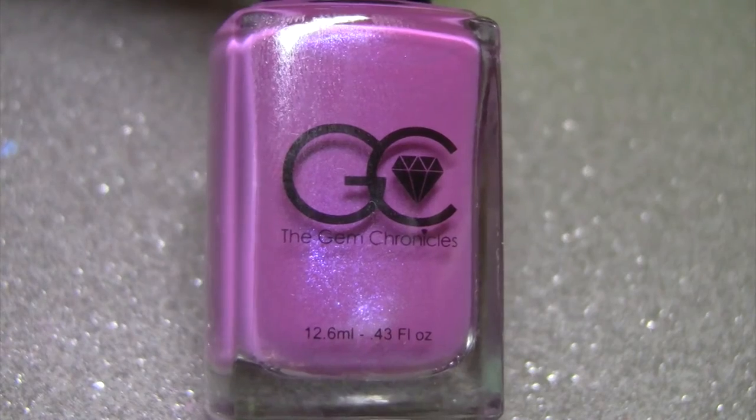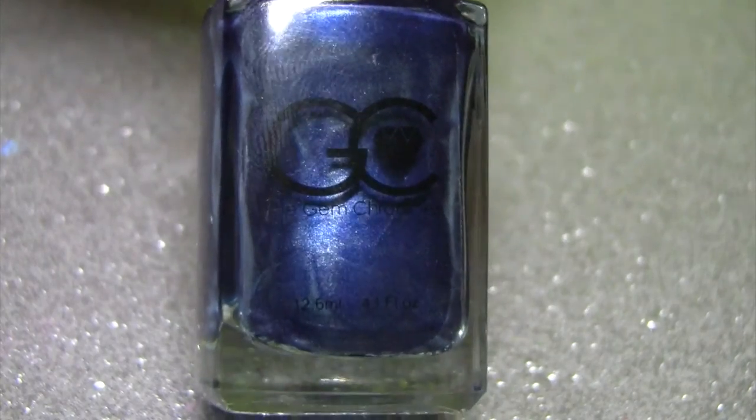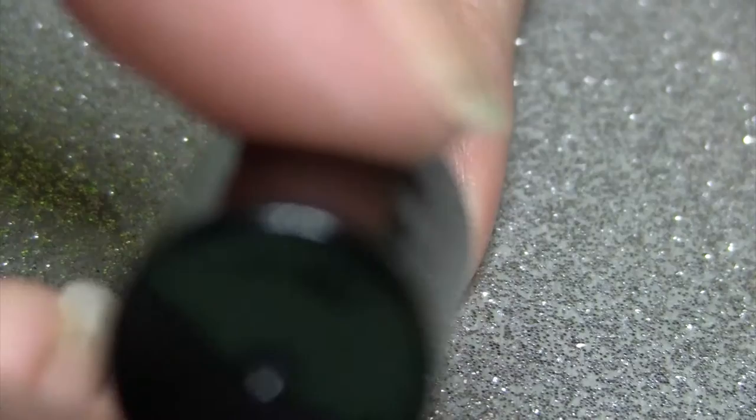For this look you're going to need a base coat, two colors of nail polish you like to go together — I chose pink and blue. Some chevron nail vinyls; I got these from Born Pretty Store, I will leave the link down below. You will also need a dotting tool and a fast drying top coat.